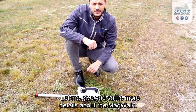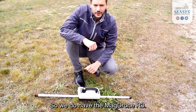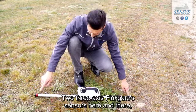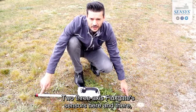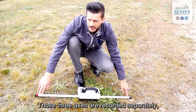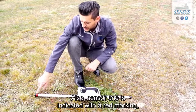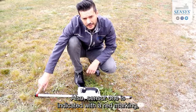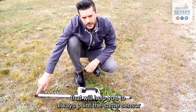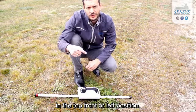Let me give you some more details about the MacWalk. We have the MacDrone R3 with two three-axis fluxgate sensors positioned here and there with a distance of one meter. Those three axes are recorded separately and their direction is indicated with the label. Sensor 1 is indicated with the red marking, which will help you to always point the same sensor in the top, front, or left position.